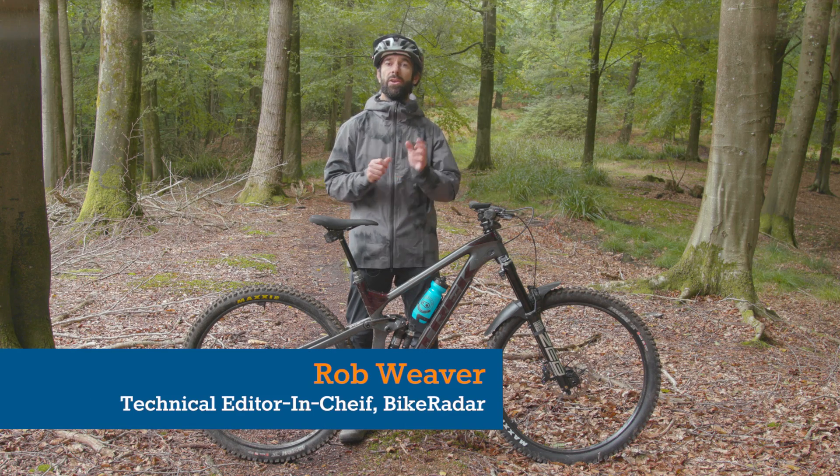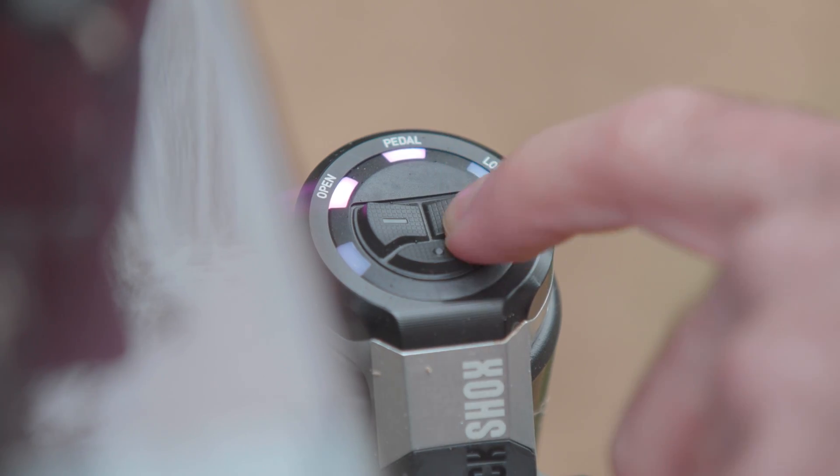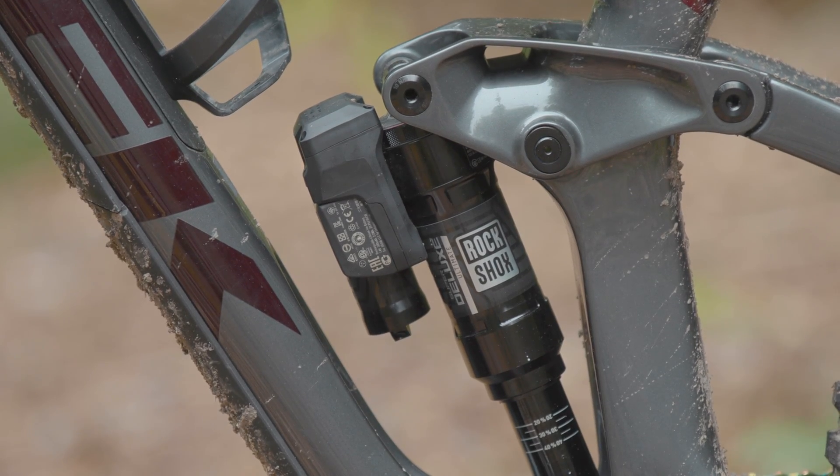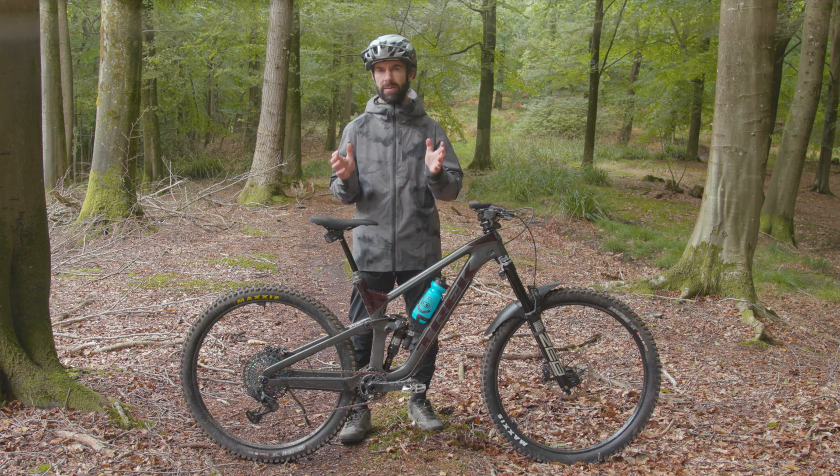Today RockShox have released their new electronic suspension adjustment system which they've called Flight Attendant. It's wireless, electronic only and uses an algorithm to adjust your suspension. Is this the future of mountain biking tech?